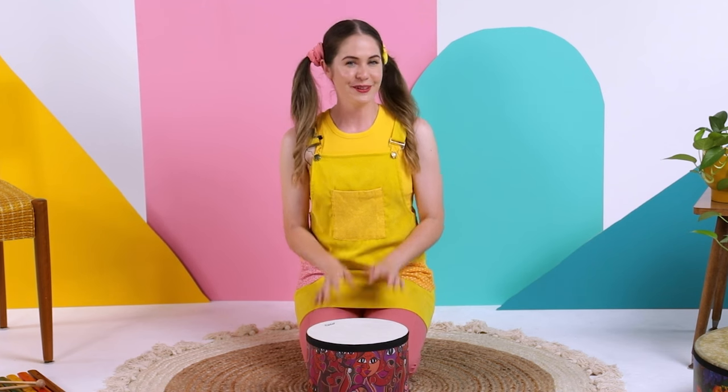Do you have a drum at your house? If you don't, that's okay. You can just do this song on the floor or maybe on a table. Alright, time for some rain.